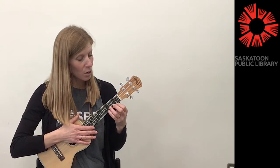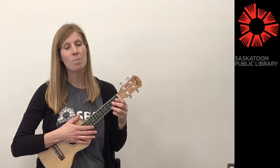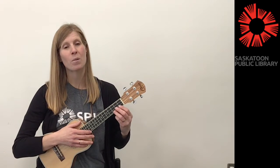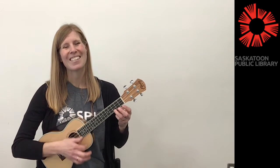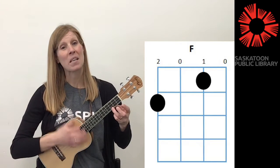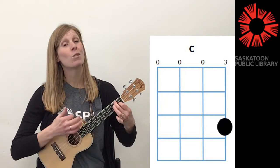We're going to start with just a down strum and then we'll change it up part way through the song and experiment a little bit with some other strum patterns. So we're going to go two strums on C, two strums on F. When we get to the D minor, we'll use four strums.